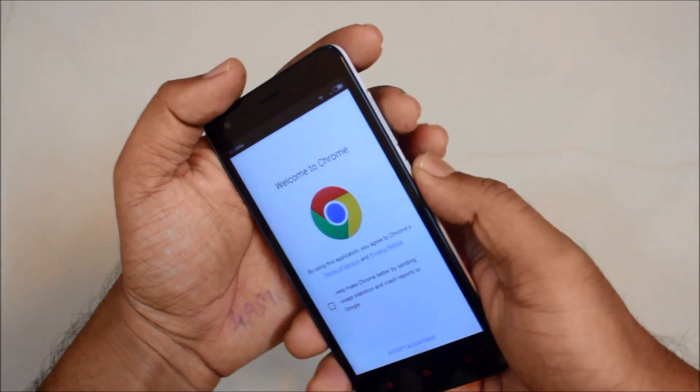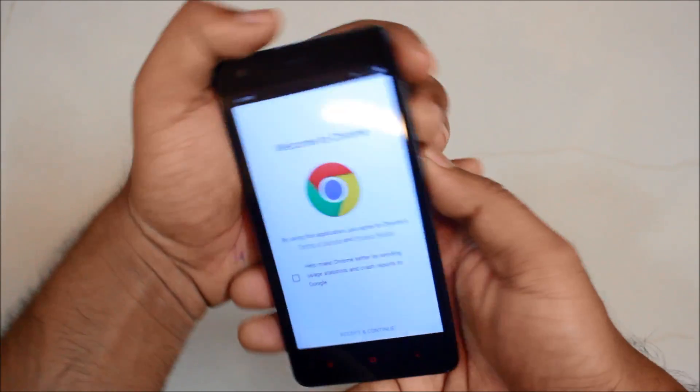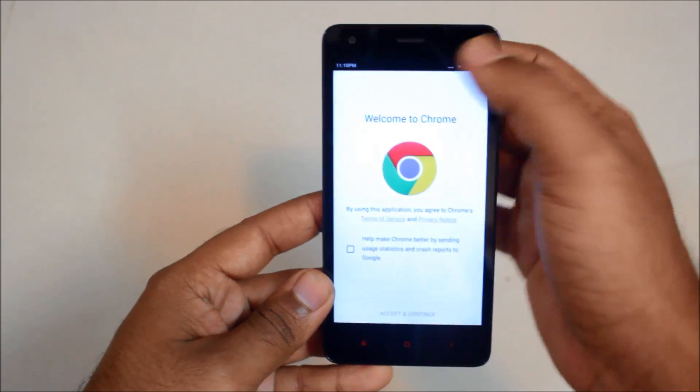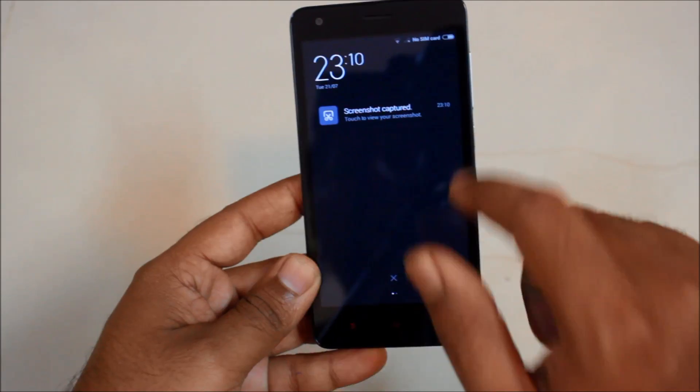So let's do it. One, two, three. So as you can see, the screenshot has been captured and the notification is visible.